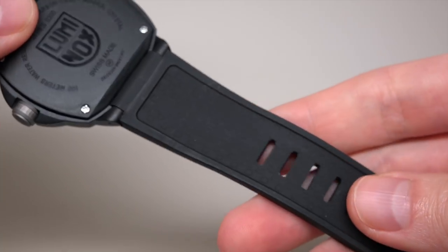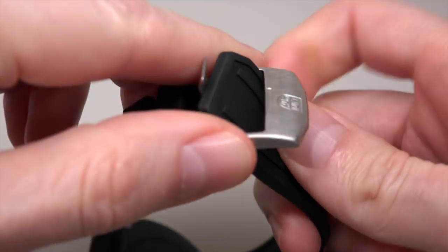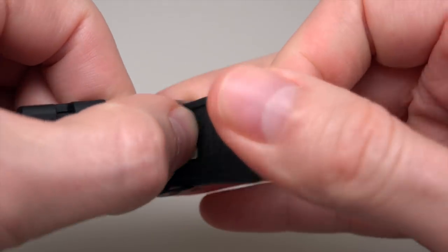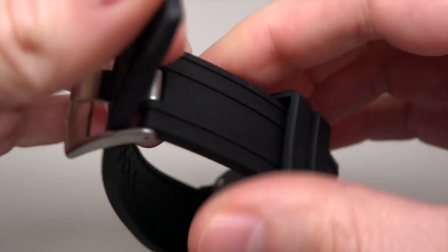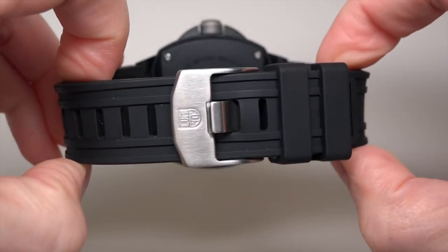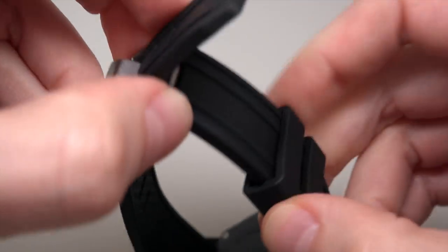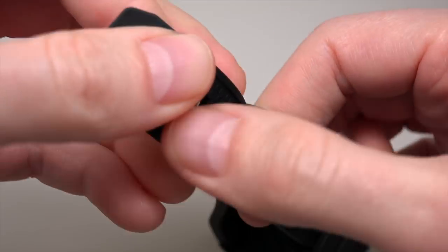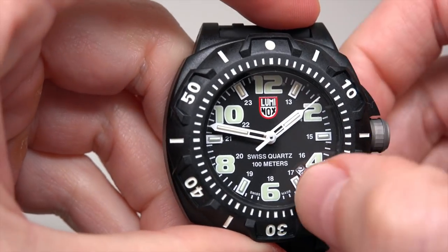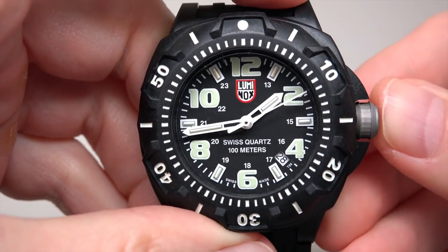Case back features a pin buckle, the company name and the same logo. It's very light.